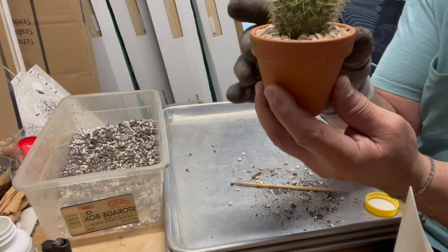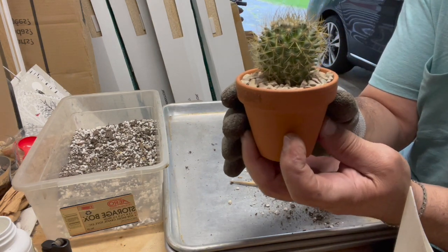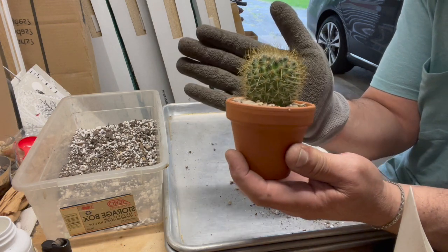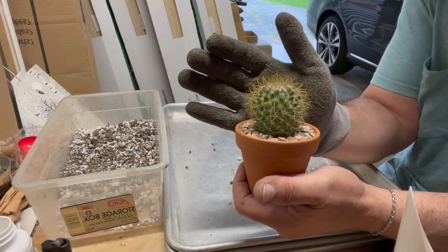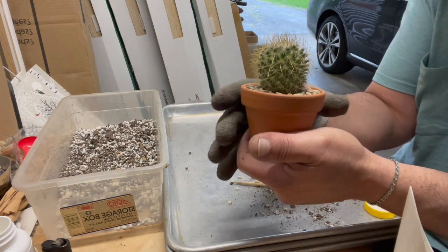Again, what's unique about this particular one is the top spikes — they grow upwards, almost standing straight up. I'll show you what I'm talking about. Most cacti, they flare downwards.